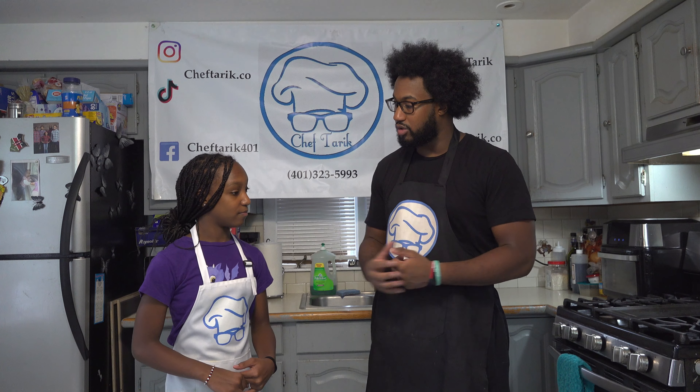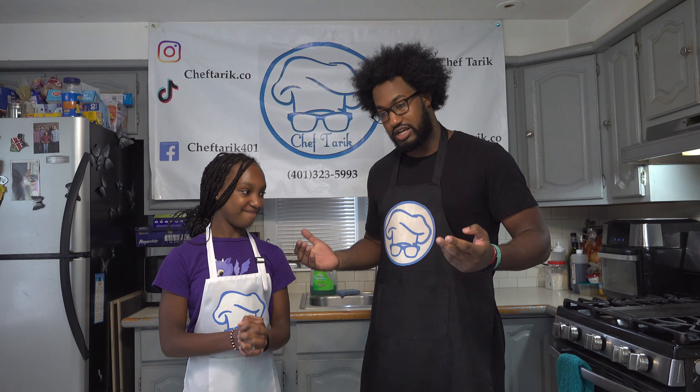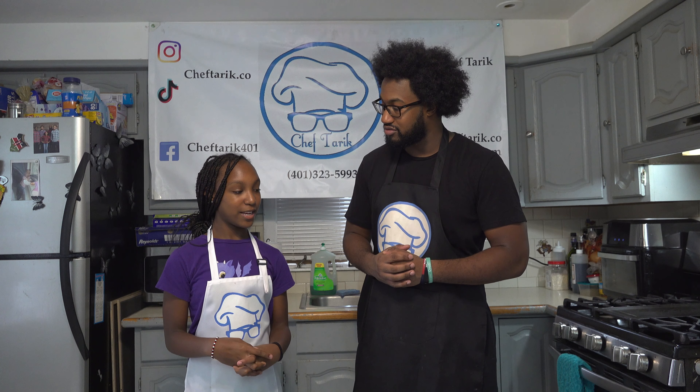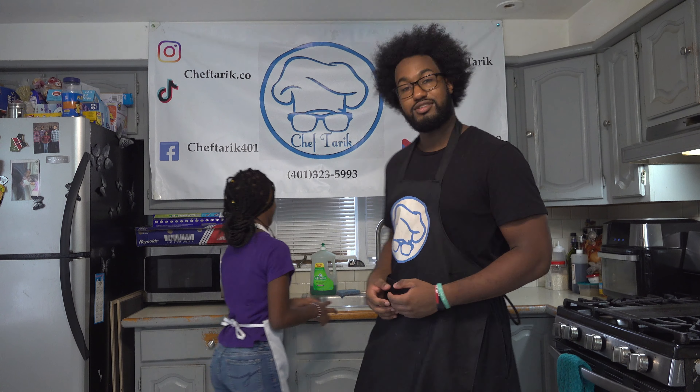Alright Aniyah, do you know why we wash our hands? So when we cook, our hands are clean. Exactly. How long do we wash our hands for? 20 seconds. With what? Soap and water. There you go. Season 2, we got a smart one! Make sure you guys wash your hands for 20 seconds, soap and water, and a little bit of hand sanitizer at the end.